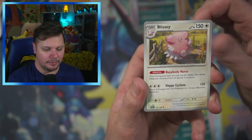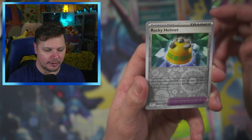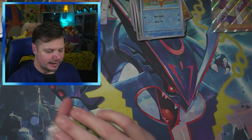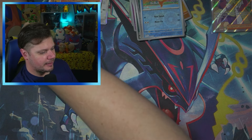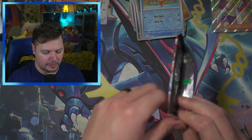We got Mastiff, Blissey, Joltik, Floragato, Rocky Helmet, and a Weavile. That back card got me — I thought we had something, but we don't. It's okay. We got that Miriam though — that's a good one.